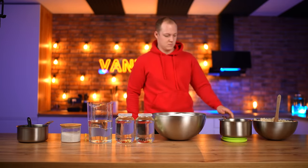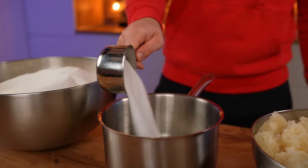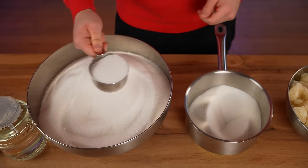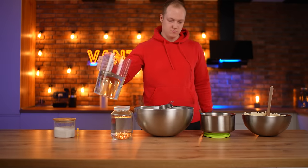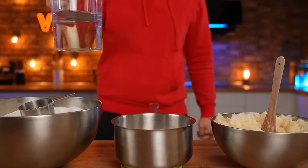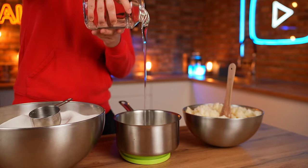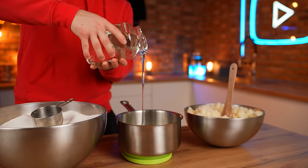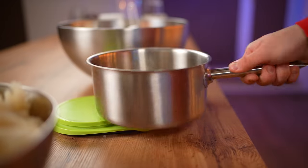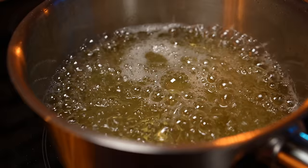Now we put the second saucepan on the scales and pour exactly 800 grams of sugar into it. Pour 200 milliliters of water in and add 320 grams of corn syrup. Put that on the stove.